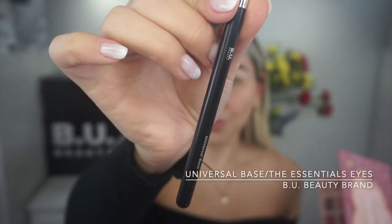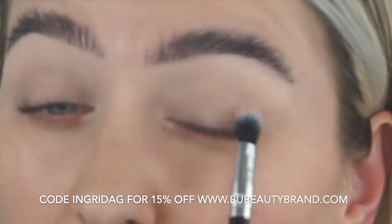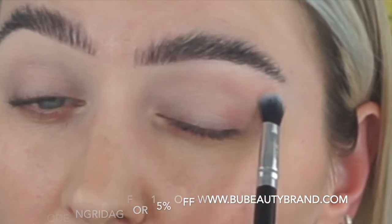I went with a lighter shade in the inner corner and a darker shade on the outer corner, and then eyeliner. I'm gonna use my own brand, the Beauty makeup brushes. I'm starting from the universal base, mixing these two shades, going out to the corner and then blending by the crease.